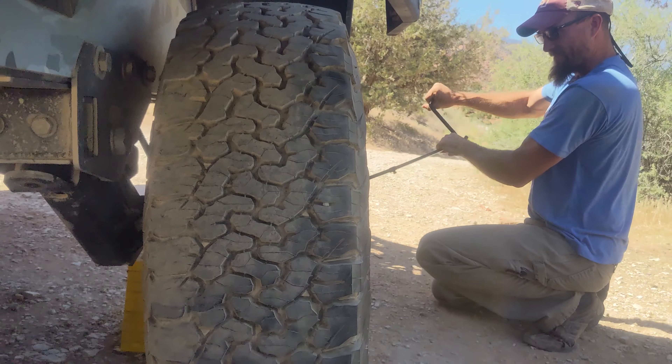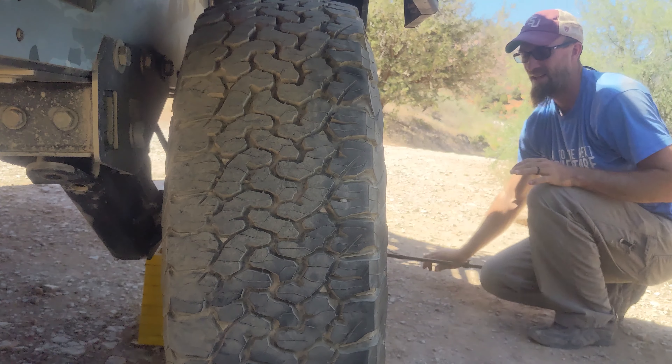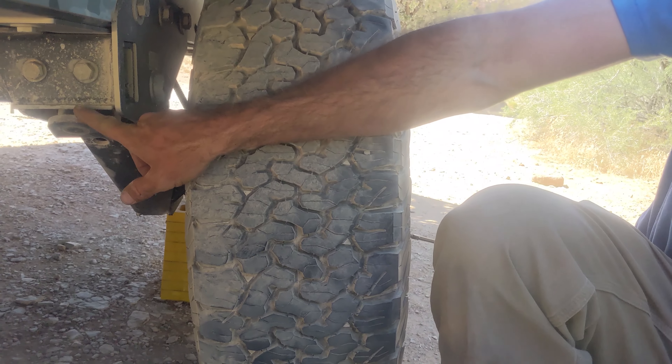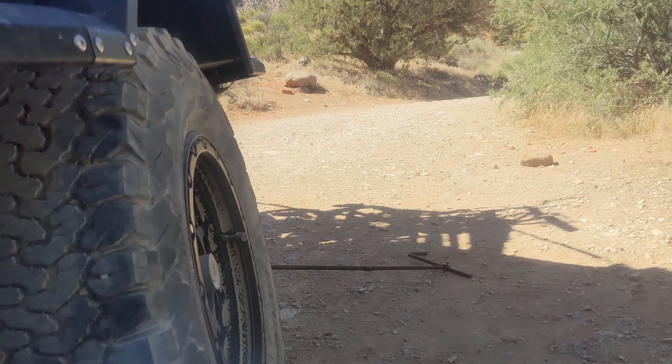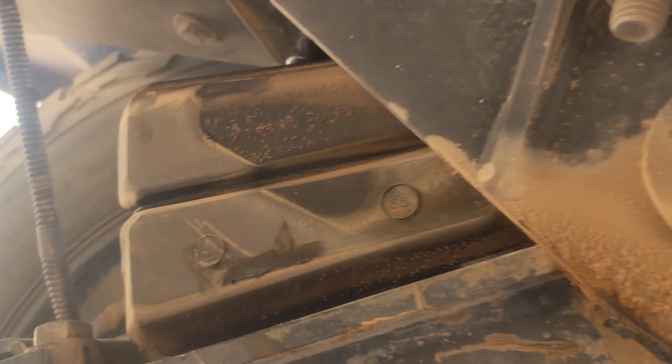This is the angle I should have been doing the whole time. And now that this is almost touching, you can reach in here. You probably want to grab the camera. Now you have easy access to your spring.